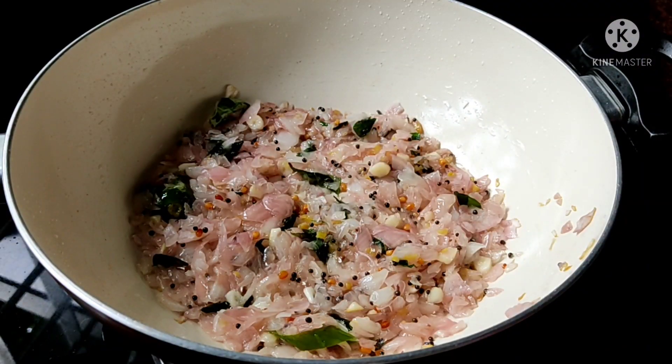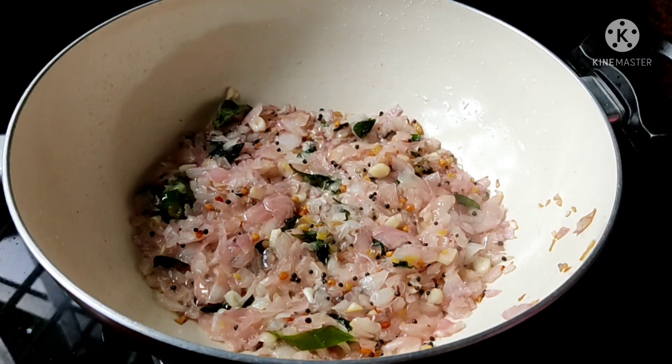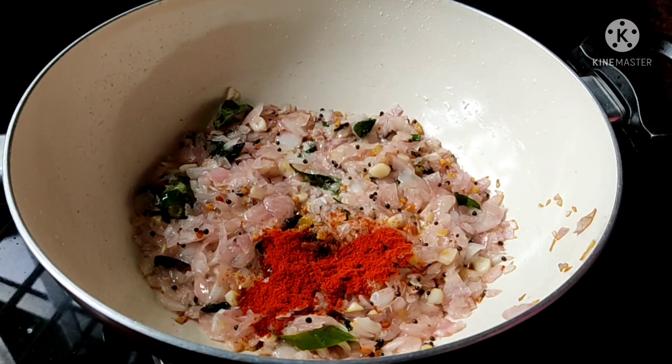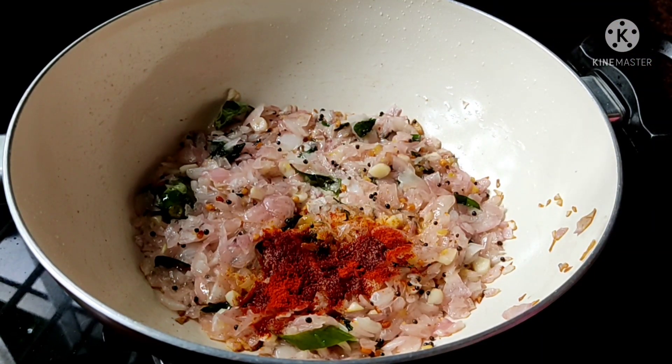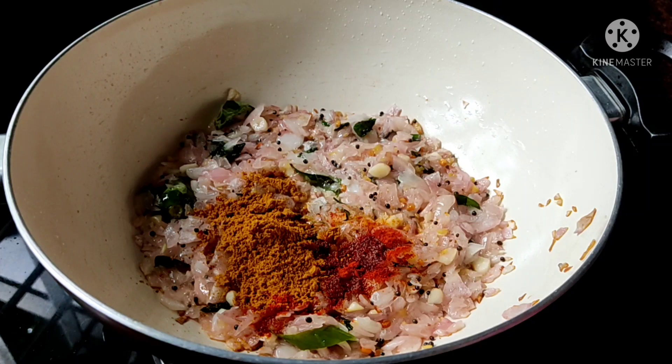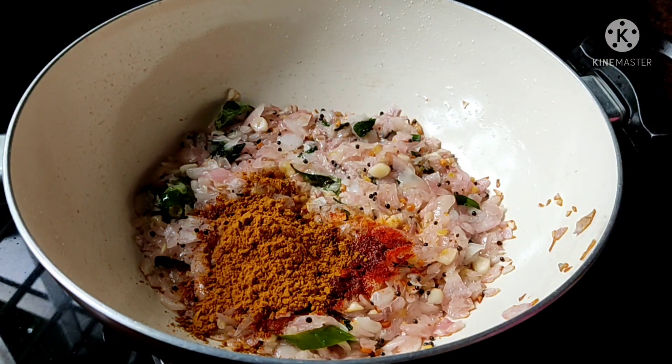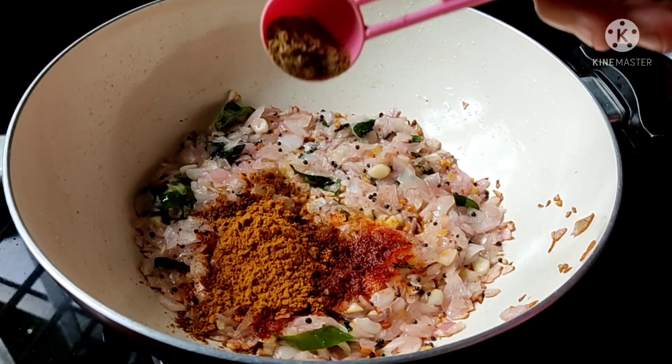It's very easy to cook the whole thing. I'm going to cook it. 1-4 tsp of meat, 2 tsp of meat. I'm going to cook it. 2 tsp of meat. 1 tsp of meat.